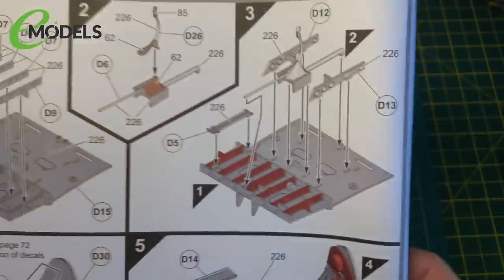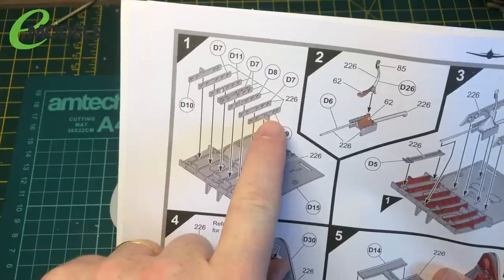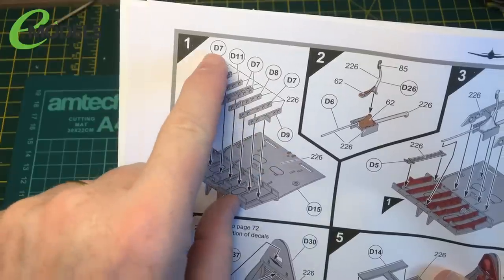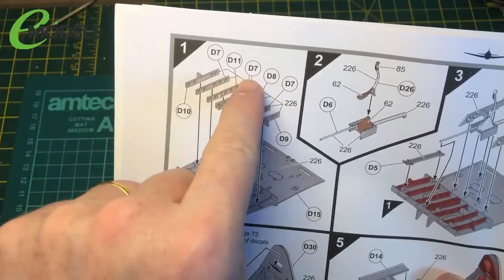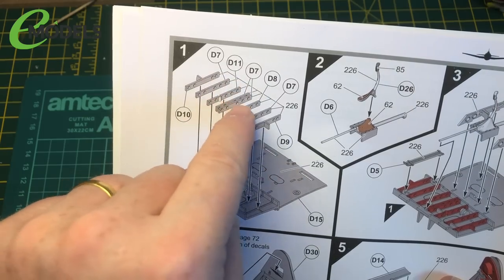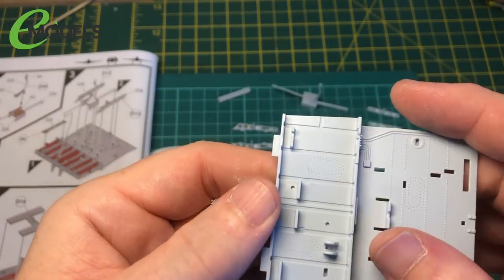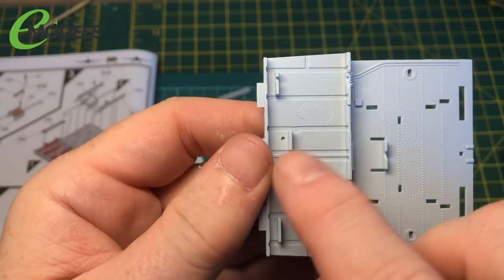I'll work through the part spaces - there are three different types of strut. Parts nine and ten are the same with a little T-shape. There are four part sevens which are straightforward. And on either side we've got parts eight and eleven which have a little loop in them - they slot into the parts here. The little loop, the little T, and the rest are just straight.